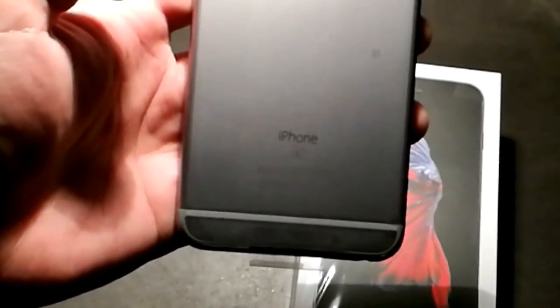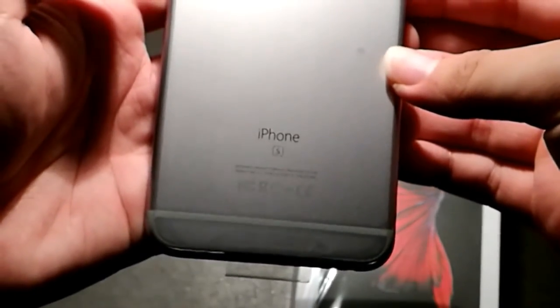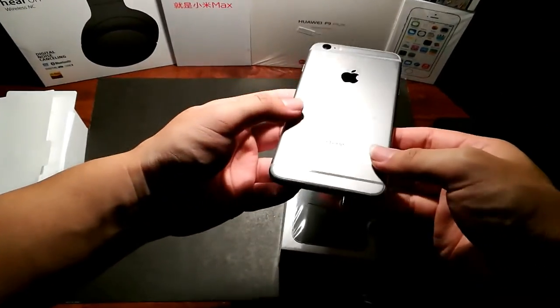Let me zoom in a little bit. Yep, the S logo right over there. That will determine whether you have the iPhone 6 or the 6s model.